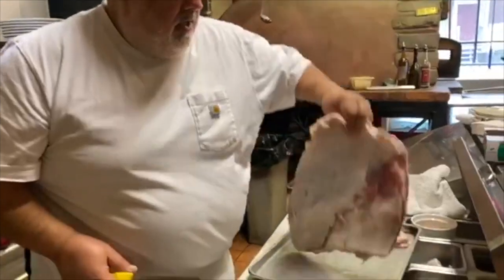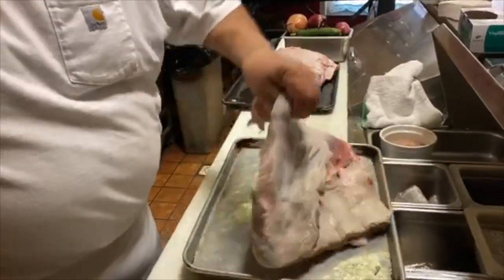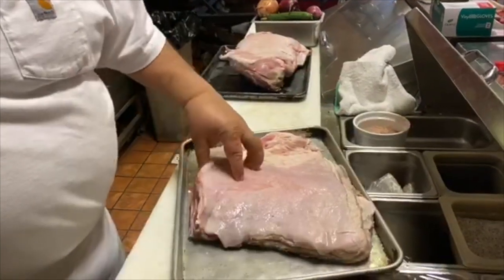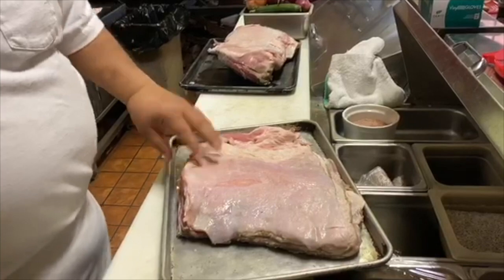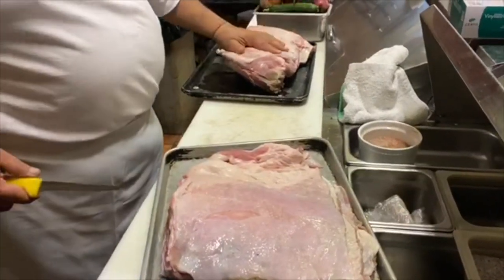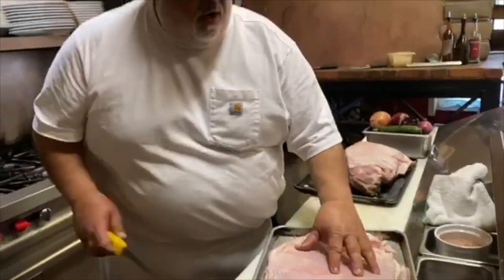Here's the veal breast, and veal breast is the best for mega veal stock. What's beautiful about it is it's some of the best tasting meat you'll ever find. Here we're going to make a stuffed veal breast — we're going to roast it off, and the meat is so good.